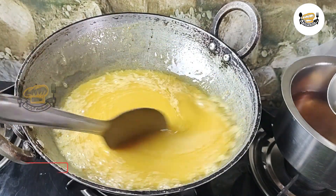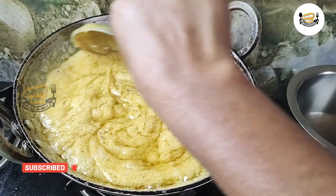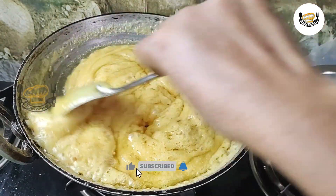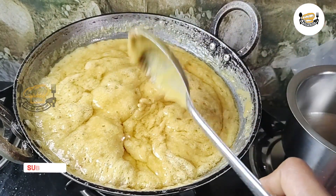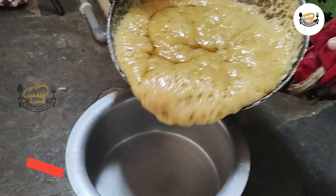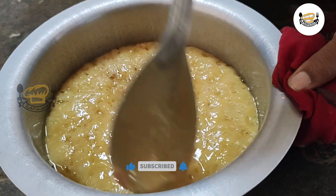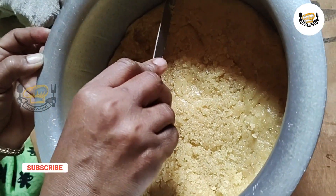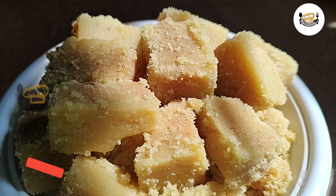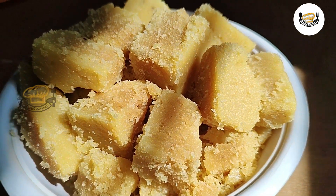We have to cut it into the pan. I will cut the bread in the middle of the pan. I will cut the bread in the pan. Thank you friends for watching the video.